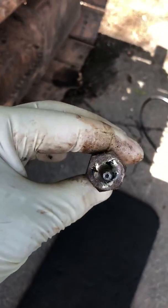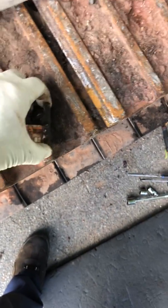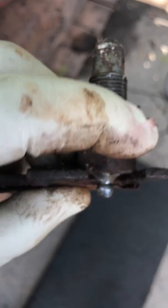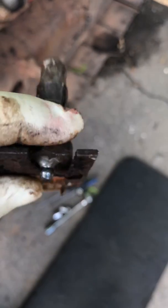I didn't really see any easy way to get this out because of this plate. The hex head is behind the plate, and the grease fitting is that long — they don't give you enough room to get it out from behind.